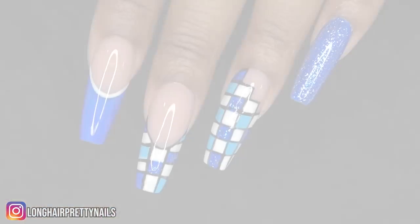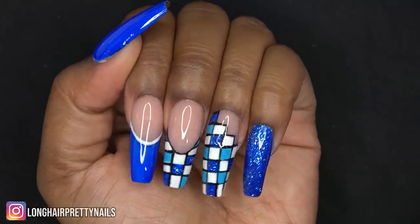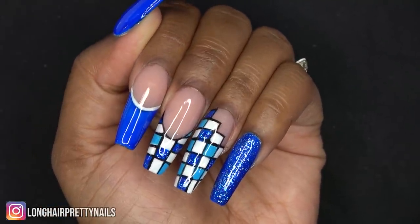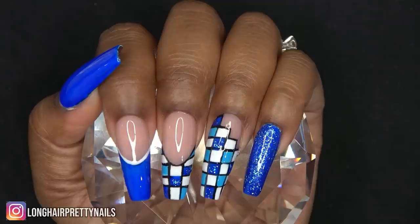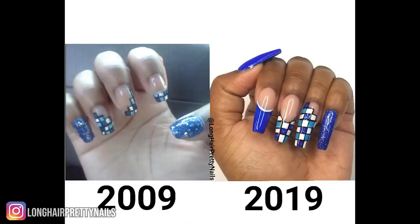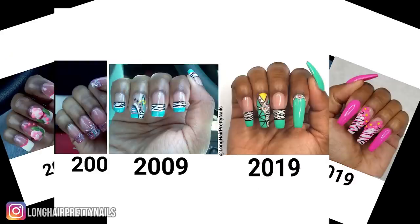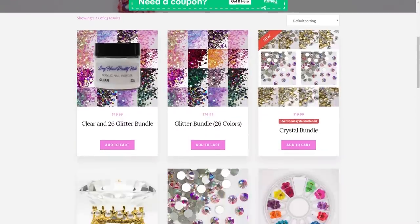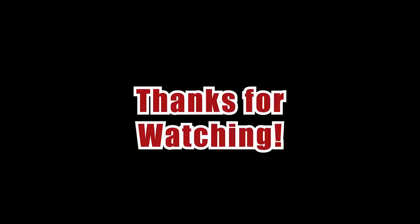This is the finished look — I really love how this recreated design turned out. The blue and white checkerboard looks so cute. Even though this design took forever, it's still cute and I really like how it turned out. I didn't think the 2009 one was that bad, but I really love this new one. If you want to check out any more of my recreated nail designs, I'll leave links down below. Head over to LawnCairPrettyNails.com and check out the shop. Thank you guys for watching and I'll talk to you in my next one.